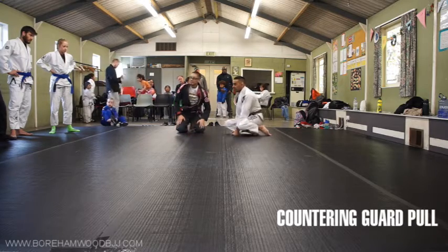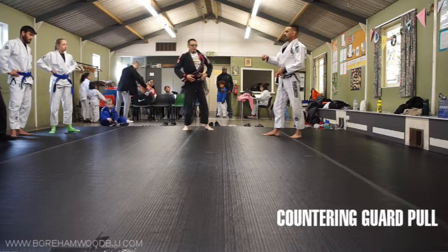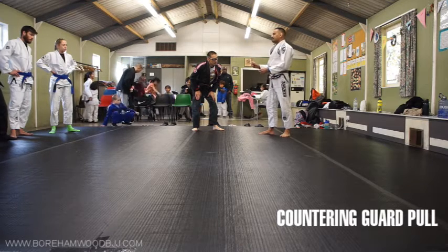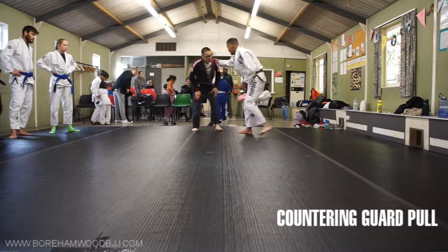Does that make sense? What I quite like to do is, if someone's going to do a bad guard pull — or even off a single leg — pull them in, let them establish a rubbish position, just anything where their leg is kind of in the way, and then move round it to score your points. So have your collar hand.